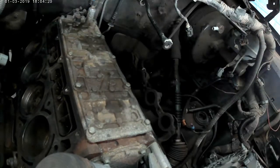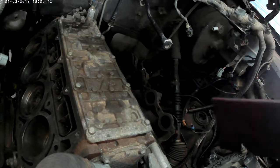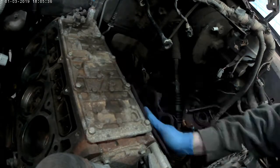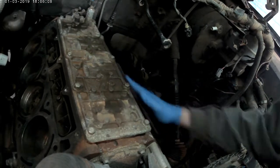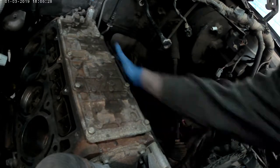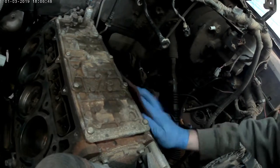I want to stress that I am not a mechanic. I just bought this old truck — I like playing around with trucks and engines, doing engine swaps and stuff. Anything you see me doing here, do at your own risk. I will answer questions as best I can, but yeah, I'm not a mechanic.